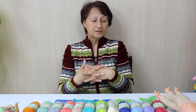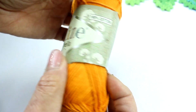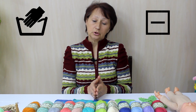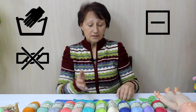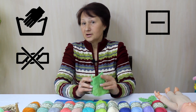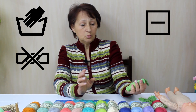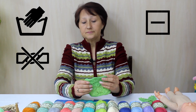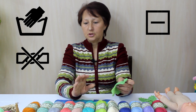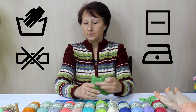Как ухаживать за вещами из этой пряжи? Уход очень простой. Все мы знаем, что это хлопок — пряжа натуральная. Конечно же, ручная стирка. Сушить в горизонтальном положении, сильно не выкручивать. Когда я вязала образцы, я их вообще не утюжила — они и так прекрасно ложатся. Если будете пользоваться утюгом, ставьте на минимум и гладьте с изнаночки.